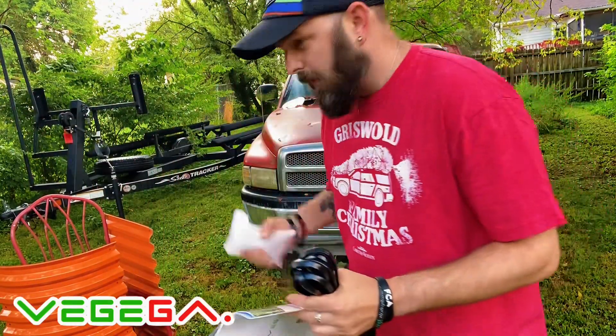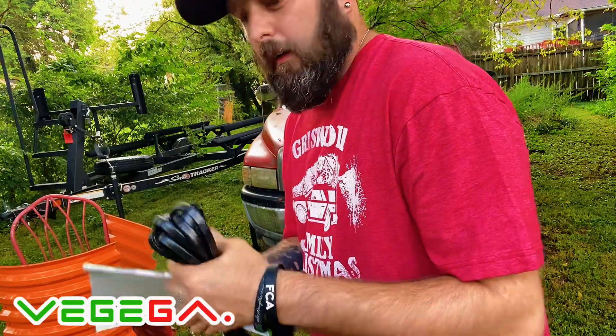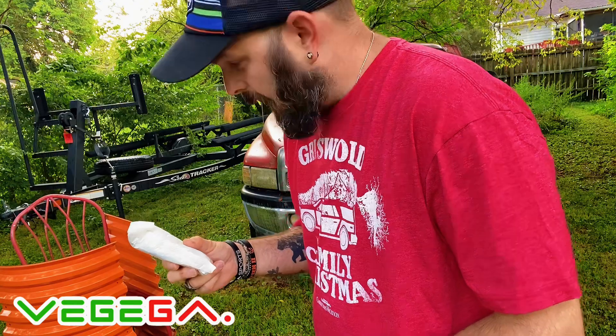I got everything set up to the side - I've got my instructions, the rope piece, and all the screws and bolts. Let's do a little time-lapse action.